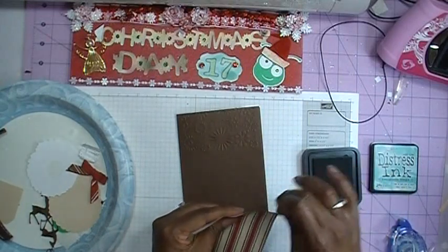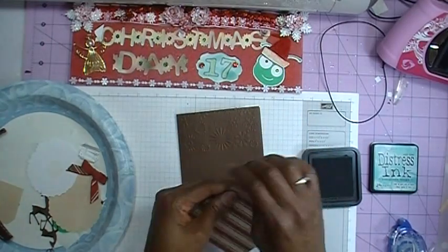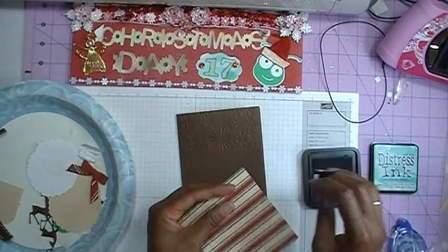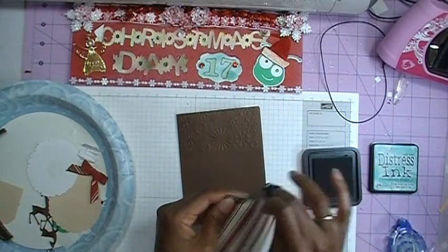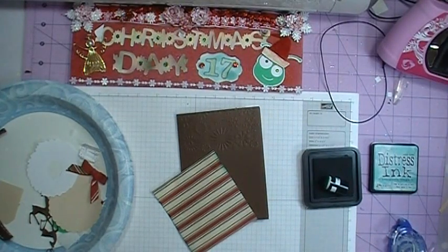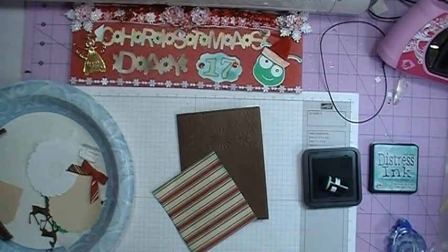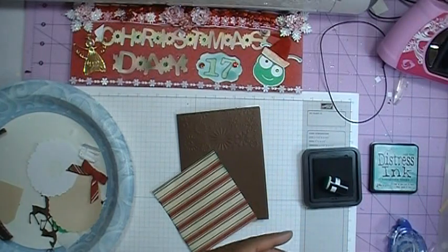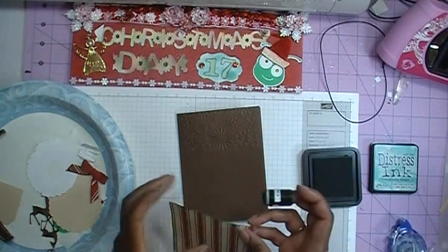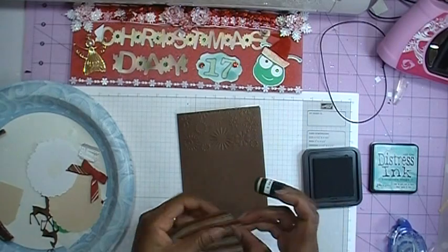The top layer measures four inches by three and three-quarter inches, and this designer paper is from a paper pack — the Christmas Combo Stack that has 180 sheets, which I've used throughout the series. Let's go ahead and finish inking up our edges and then add this to the card.